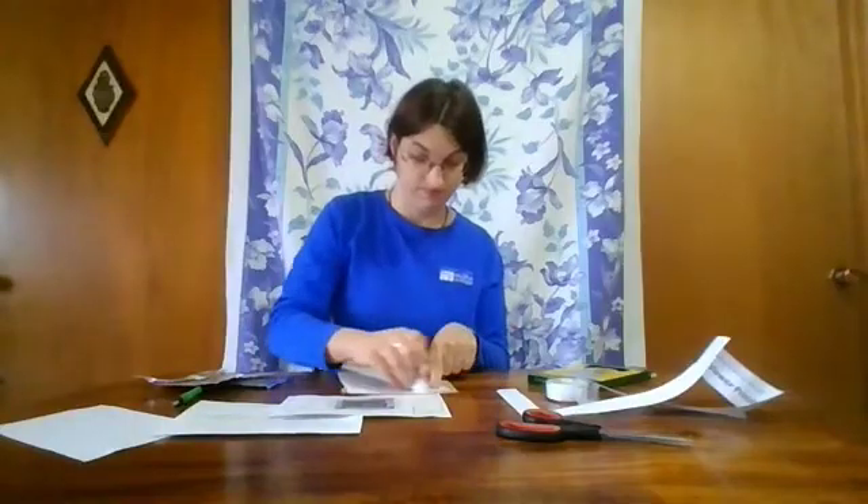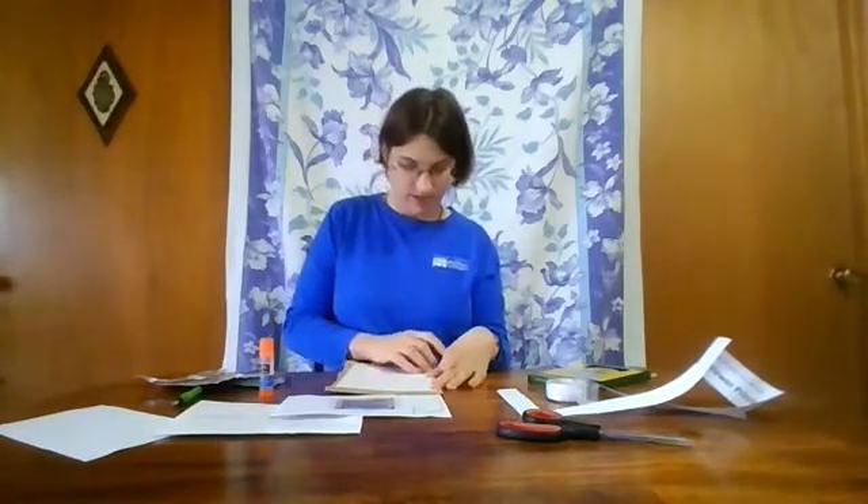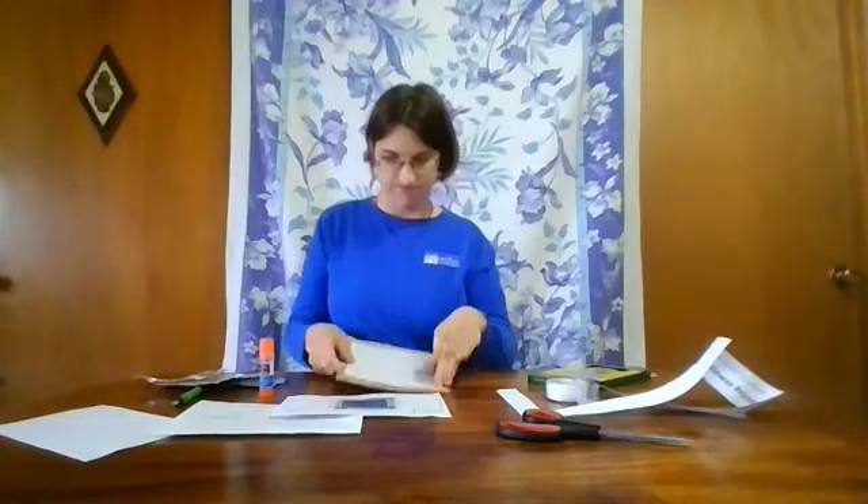After you cut out your circular solar viewer, you can choose to glue it down to a piece of cardstock or thin cardboard. You don't have to do this, but it does make it more sturdy. I'm going to do that right now — my piece of cardboard is a little big, so I'm just going to fold down the edges.